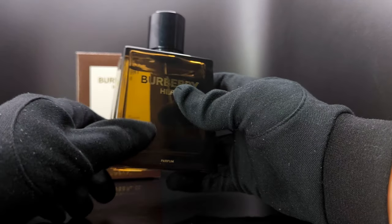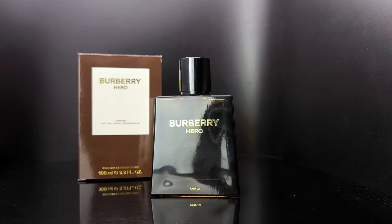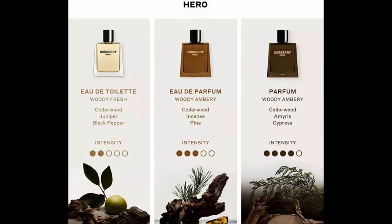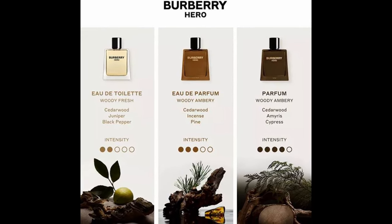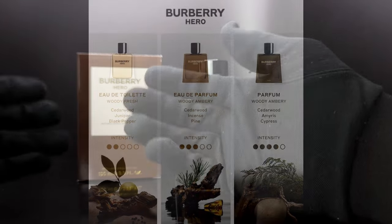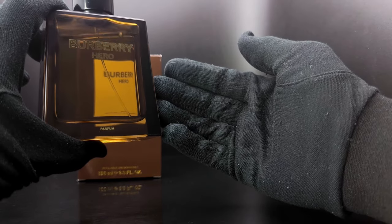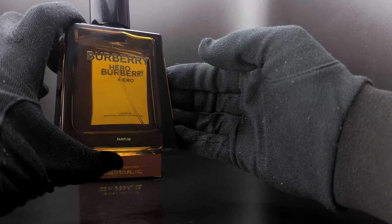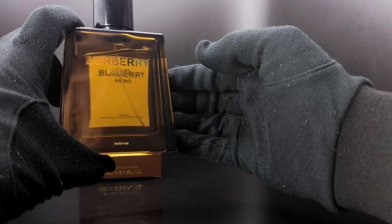If you were to ask me if this fragrance is redundant, I would say yes. I think the Eau de Parfum version is much easier to wear — it's much more refined and it's a perfect combination between the Eau de Toilette and the Parfum concentration. So I would say stick to the EDP; it's a much better and more affordable price per milliliter. Personally, I would suggest you try this fragrance before buying a full bottle because it's quite pricey.